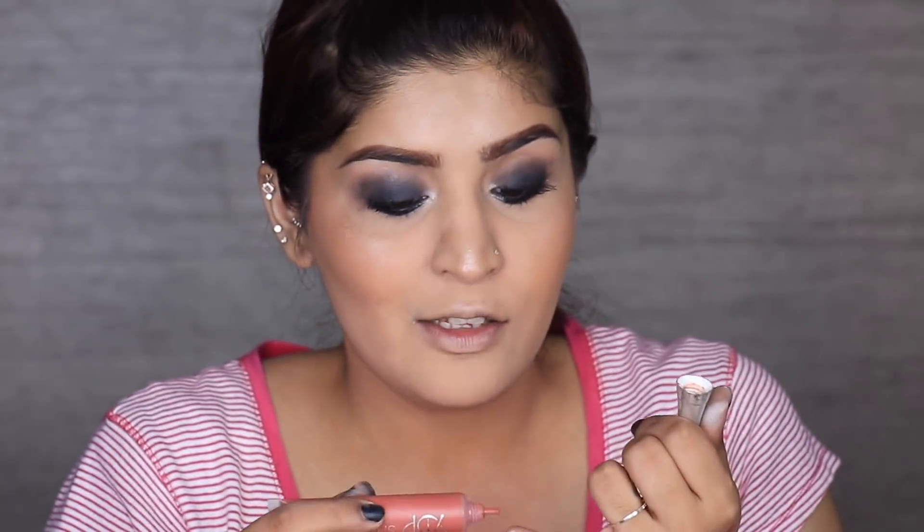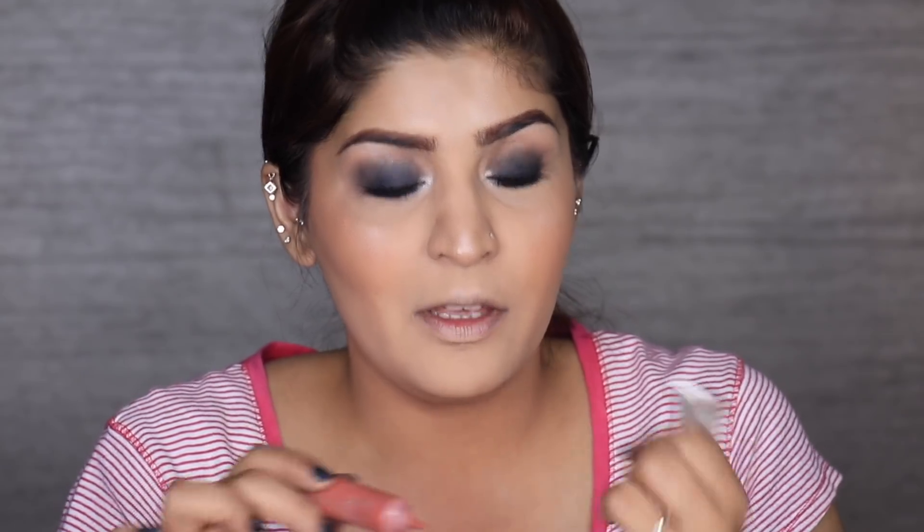Finally, coming to the lips — I'm going back in with the Color Cream in the shade Witch. Using that same pinky with the highlighter wiped off, I'm taking just a droplet and applying it on my lips. And with that, we've finished this look! I hope you guys enjoyed it. If you did, don't forget to comment and subscribe — it would mean the world to me. I will see you guys tomorrow. Till then, take care. Bye.